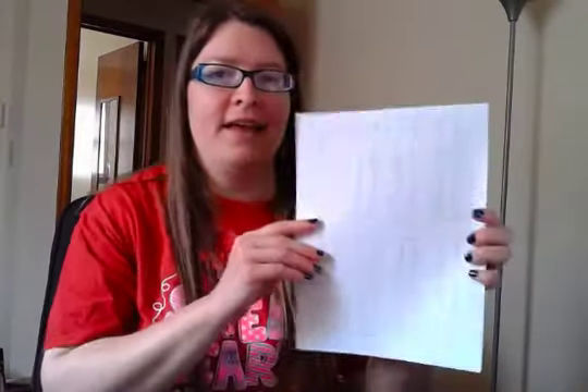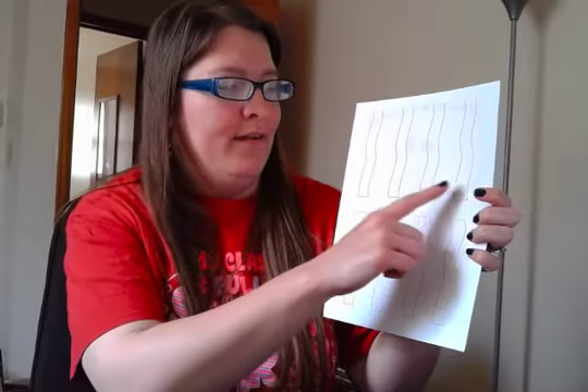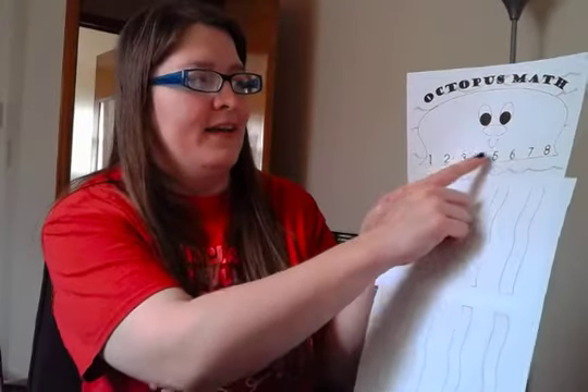We remember from our ocean story with Alan Baker that the octopus always has one, two, three, four, five, six, seven, eight legs. So we're going to put a leg under each of the numbers up here. It starts with one on this side and goes all the way up to the biggest number, which is eight.